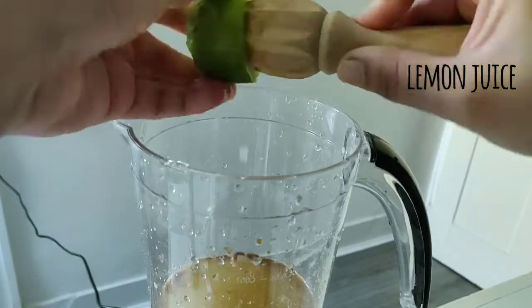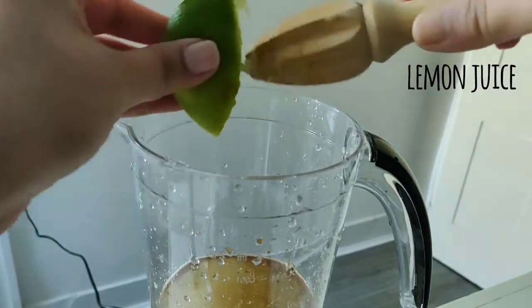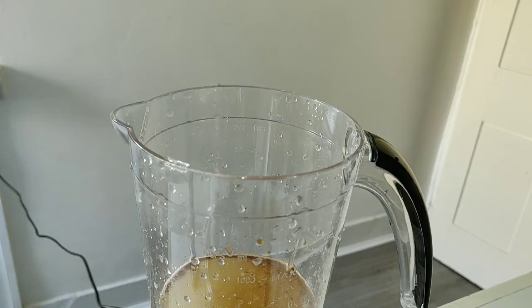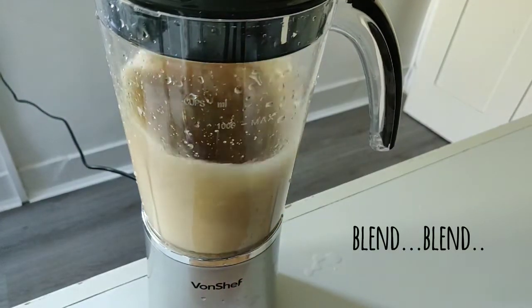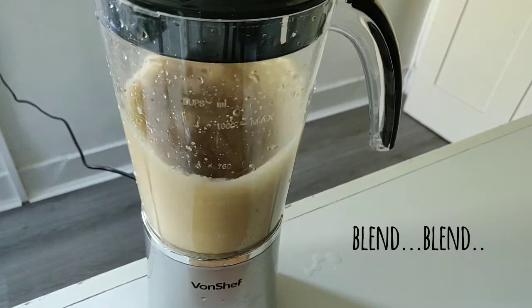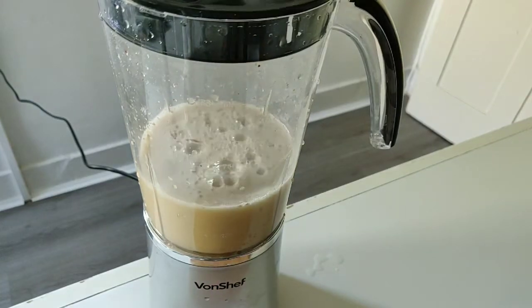Half lemon is too much, so I am adding nibu carefully. If you don't have nibu, you can make it only with amchur powder. It will be a base of salt. Now I will blend it. I am adding ice — if you want, you can add ice to it. I will blend it in.